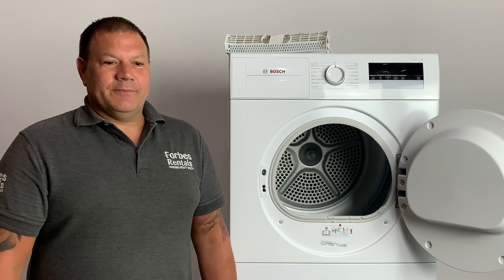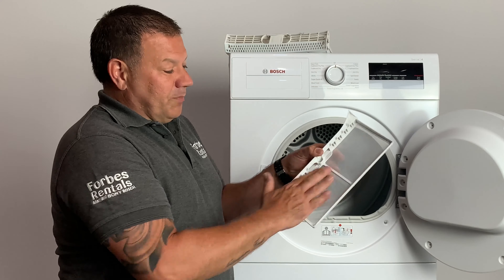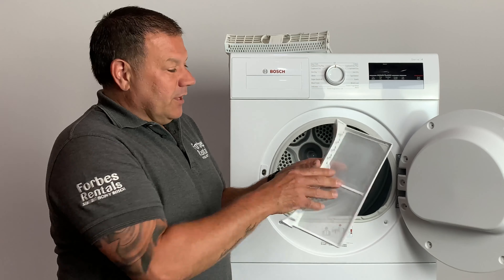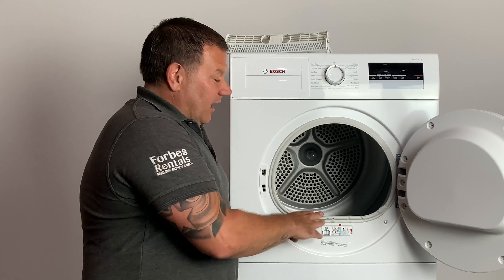The fluff filter is located inside the door. To remove it, you just pull it up. The fluff will collect on the reverse of the filter, and to clean it off, just use your fingers to rub the fluff off and dispose of it. When you've done that, just drop the filter back into the door and you're good to go.